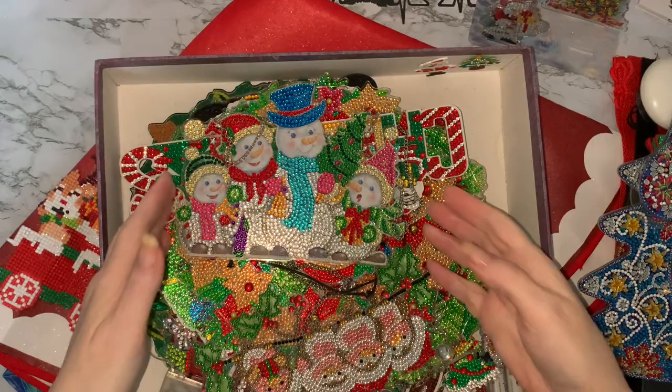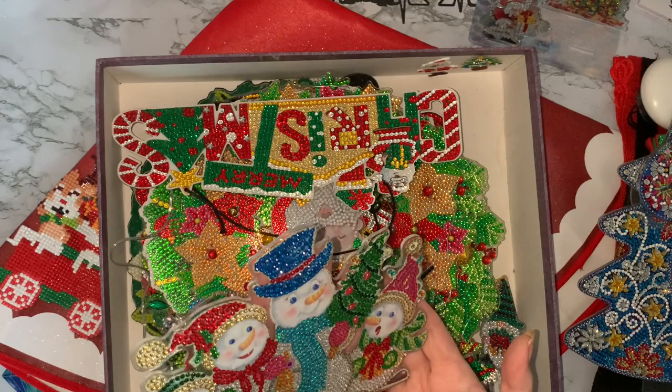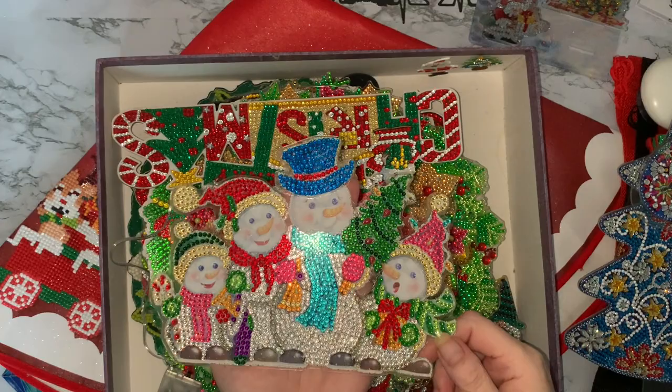I think I'm going to need about two gallons of sealer by the time I'm finished. And that was my little snow family. Very pretty. I thought I'd missed some drills, but it's just the pattern in between. So that's my little snow family.